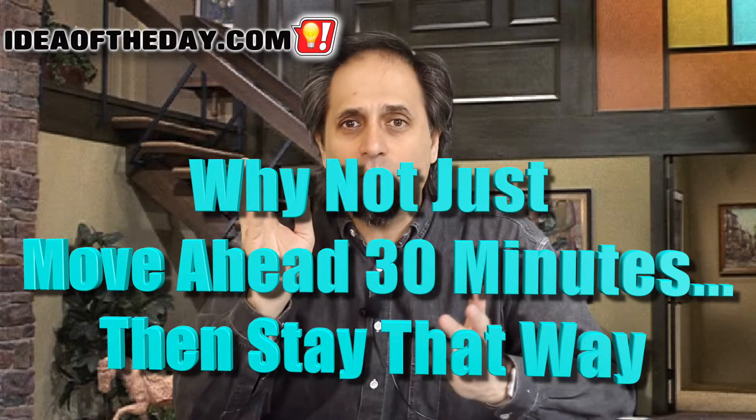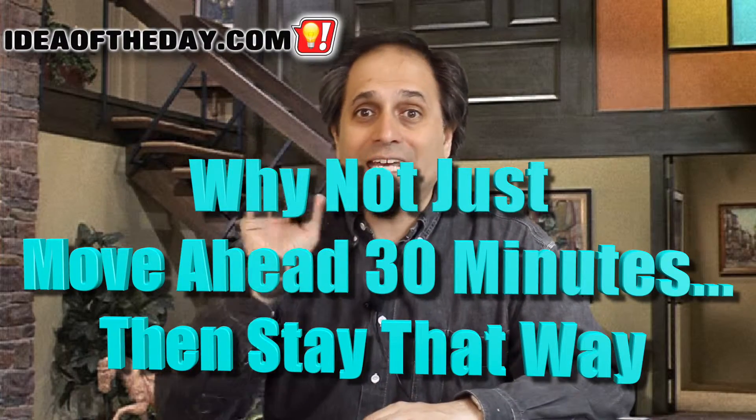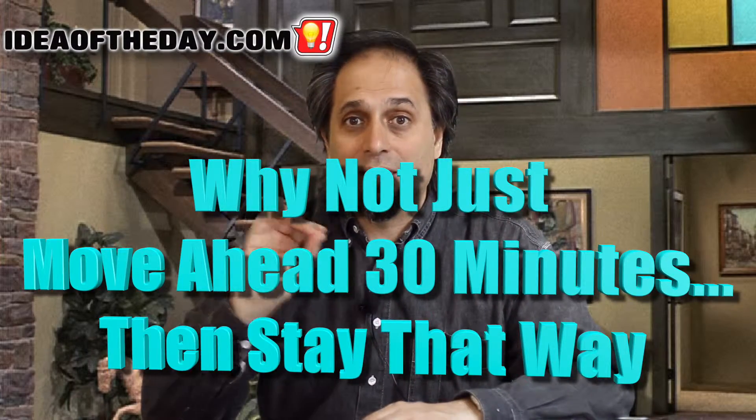Now, wouldn't it be a lot easier if instead of doing this back and forth — taking away an hour here, taking away an hour there, big swing in both directions — why don't we just set the clocks ahead once? Why can't we do that once? Set it and forget it. But not just set it — set it ahead 30 minutes and forget it.